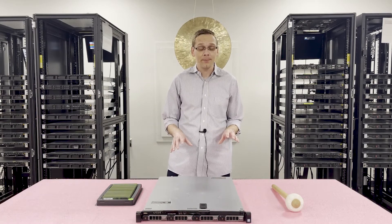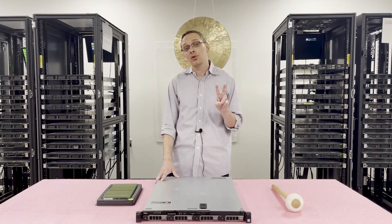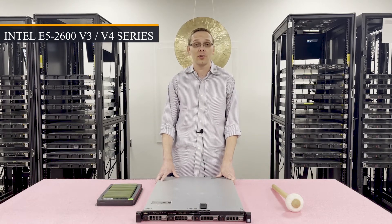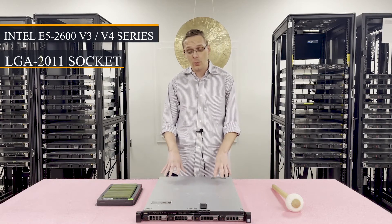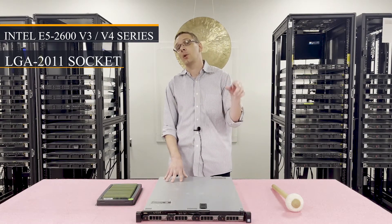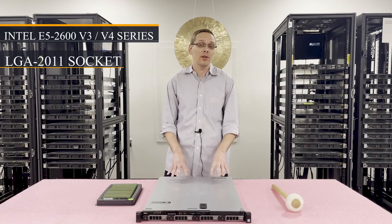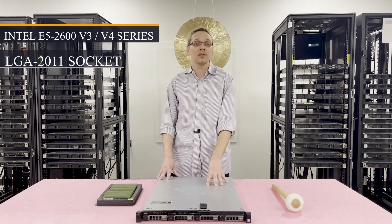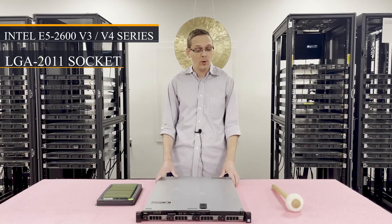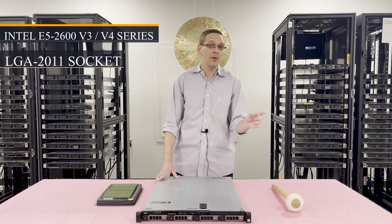The R430 is the next gen from the R420, which was part of the 12th gen. The R430 is part of the Dell 13th gen server line. There are two CPUs inside — it uses Intel E5-2600 v3 or v4 series processors with an LGA 2011-3 socket. The R420 used an E5-2400 series, which was a different processor than the 620 and 720. On the 13th gen, the R430 uses the same processors and modules as the 630 and the 730, which makes stocking spare parts for a data center much more convenient and compatible.